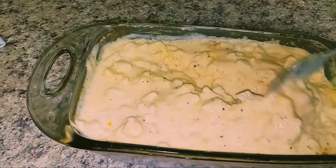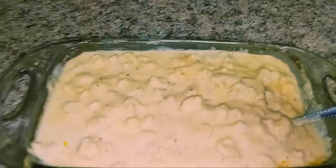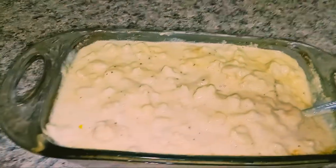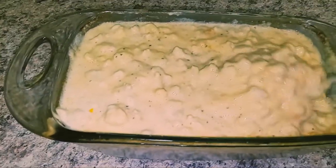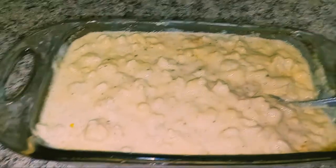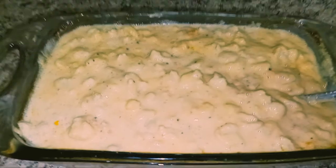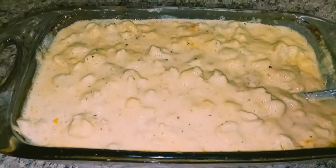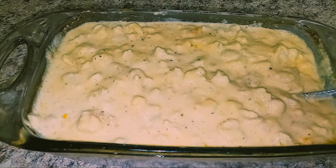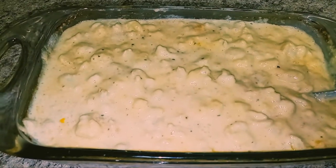Thanks so much for watching. I hope that you enjoyed this recipe — if you make it, let me know if you enjoyed it. My daughter loves it, my husband loves it, my whole family loves it. It's so good and it doesn't taste like cauliflower — it's just amazing. I'm going to get me a bowl of this, and I will see you in the next video. Bye!